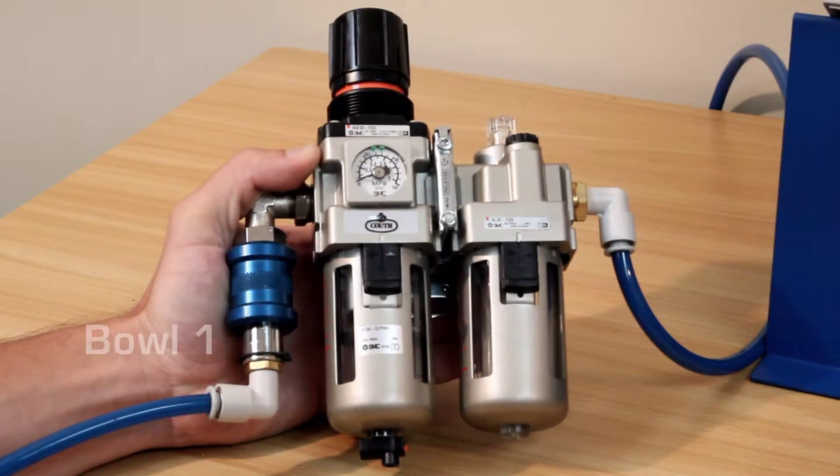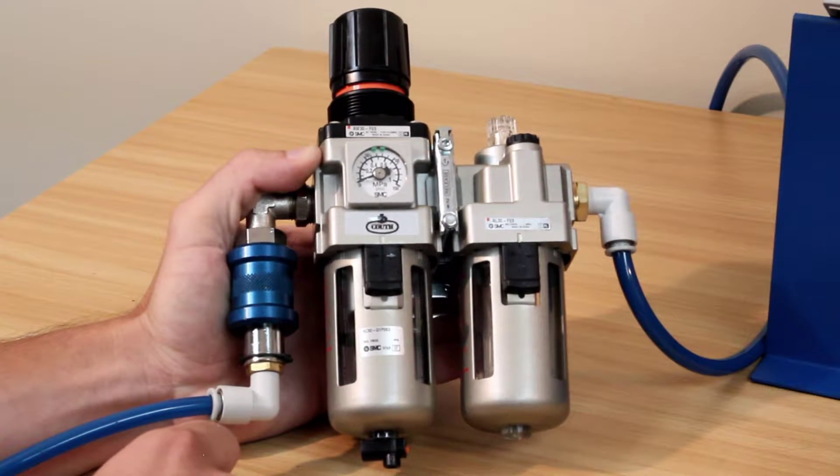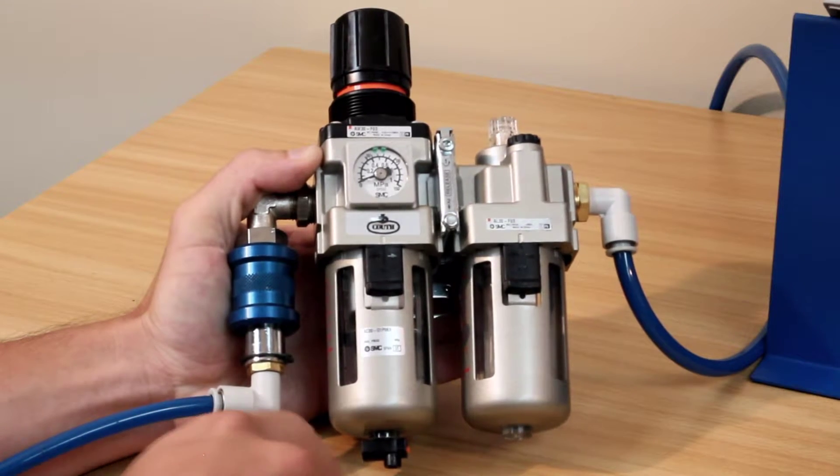The first bowl of the unit is going to filter the air and remove some of the water that is coming into the filter. You will need to check this bowl occasionally for the accumulation of water and bleed if necessary using the valve underneath.